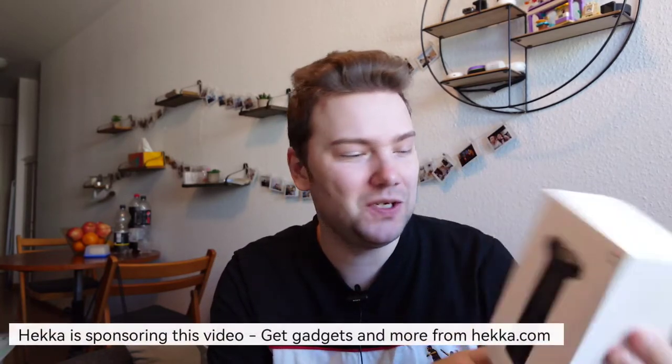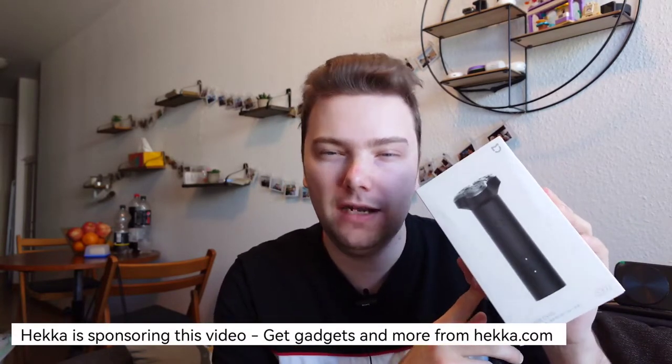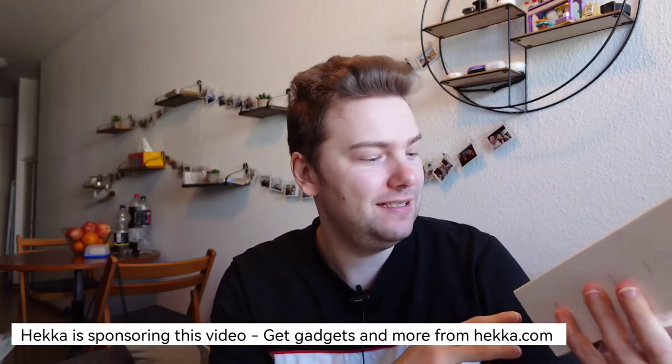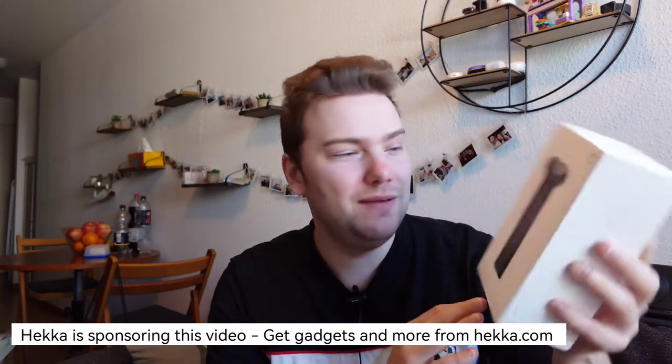How do I look today? I think I need a shave, but not an ordinary shaver would do. I have to take this one here because I got it sent from hacker.com — it's the Xiaomi Miya S300. I was not even sure or did not even know that Xiaomi creates electric shavers, but as it turns out they are doing even this, so this is part of the Xiaomi product line.